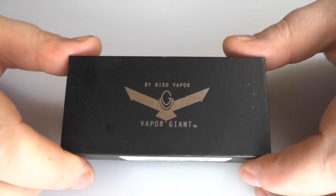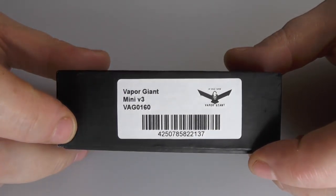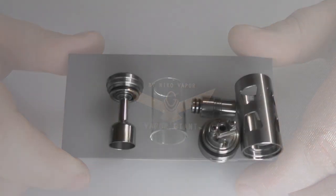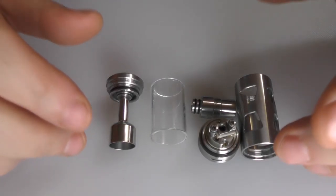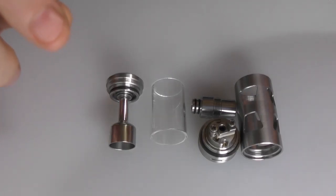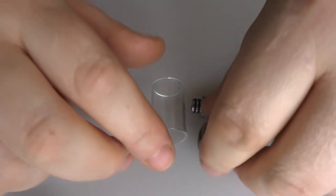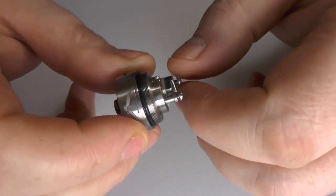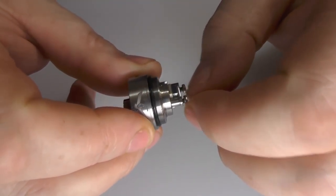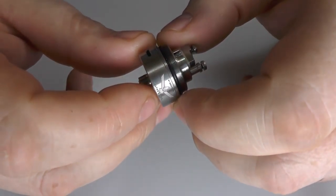As always with the Vapor Giants, they come in little boxes like this — branded on the side. Inside you're going to find the following, and don't panic, it will be fully assembled when it comes to you. First thing I have to say is it's 23mm in diameter — 23mm, not 22mm. It's made from stainless steel. It has a capacity of 5.5ml, which for a Mini is quite impressive, but there's not a lot of Mini about this.